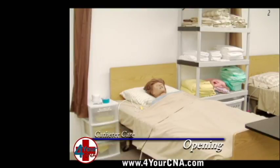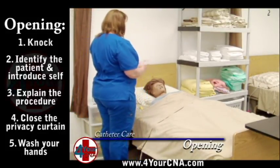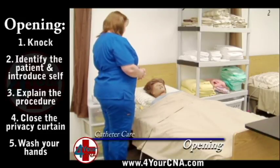This skill will be performed on the mannequin. Knock and identify your patient, introduce yourself by name and title, describe what you will be doing, and obtain permission.